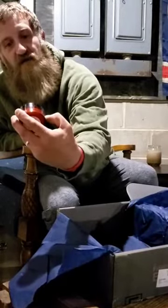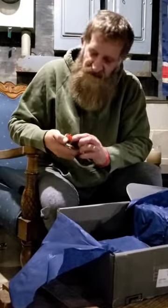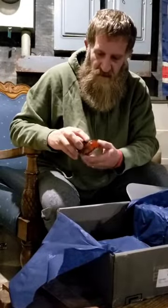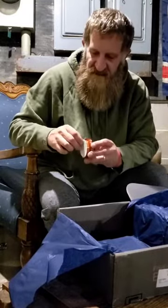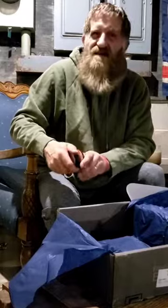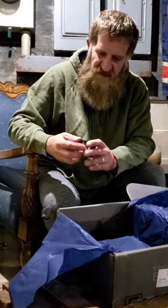Next up: Duke Cannon Bloody Knuckles travel size — it's a hand repair balm. Made with lanolin, fragrance free, which is great for fishing since you don't want fruity smells on your hands. It's got a little boxing guy on the side — Bloody Knuckles, pretty funny. It's made in the USA. Might be worth keeping in the tackle bag for dry hands. It's formulated to repair the hands of workers, fighters, and world champions — good enough for them, good enough for us. The Bloody Knuckles hand balm was valued at $8.